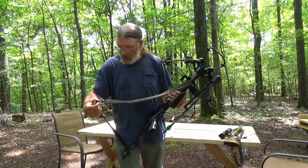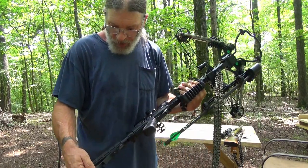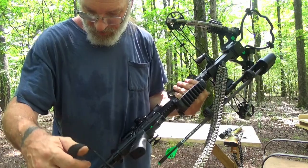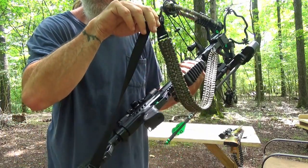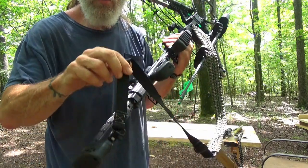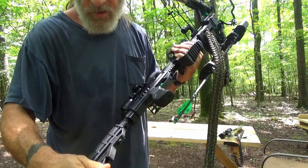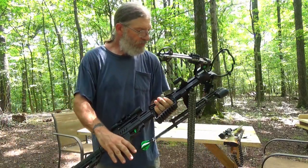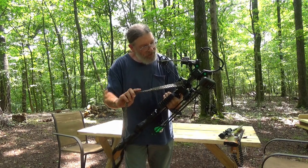I sewed on one of those outdoor products little kits to make it an adjustable strap, and sewed it onto some Uncle Mike's gun swivels.